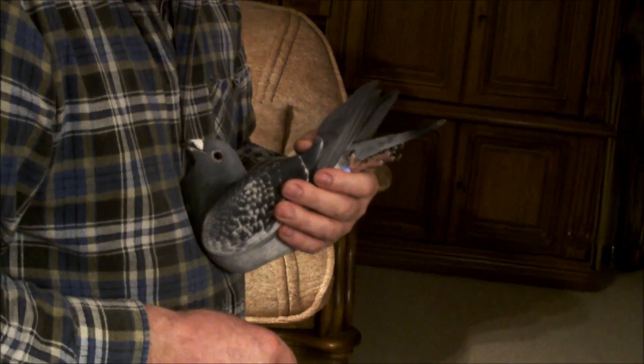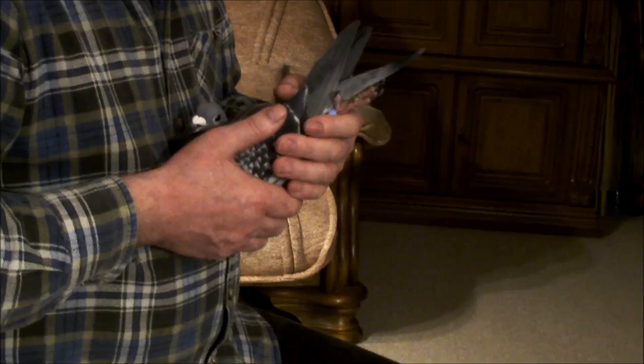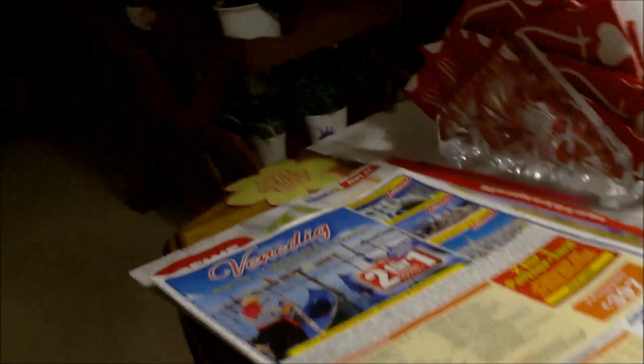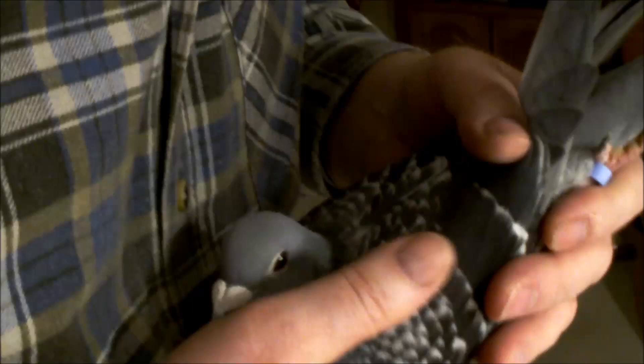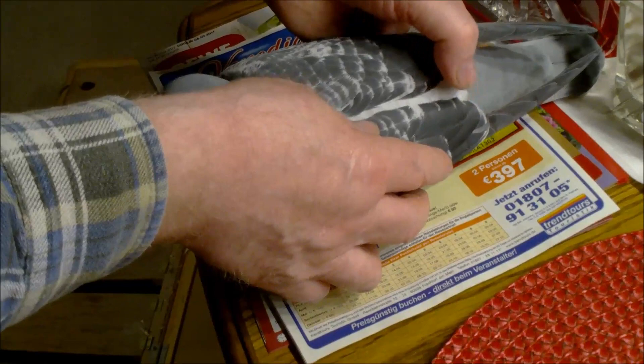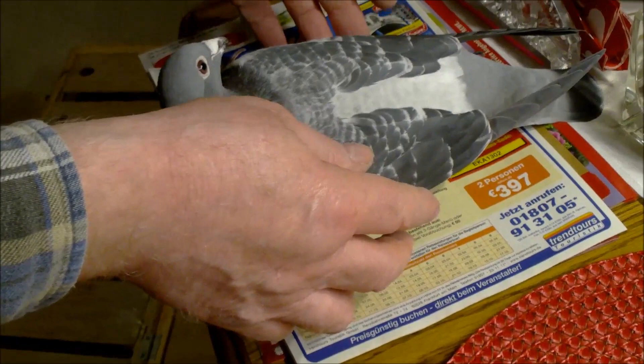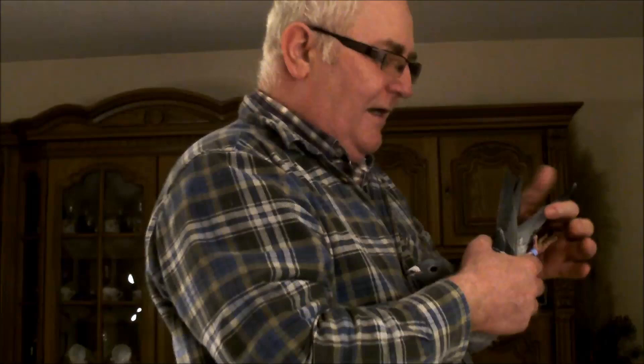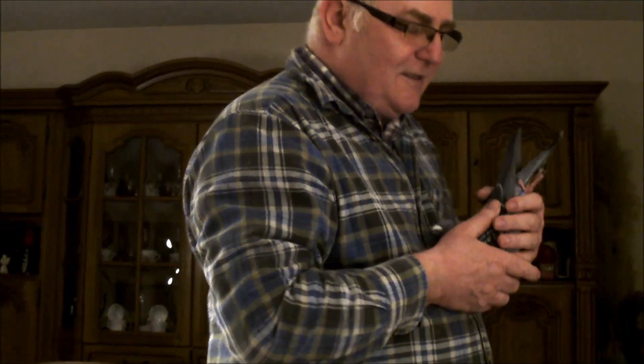Dzisiaj nie każdego gołębia można tak położyć. On jeszcze nie jest tak daleko - po prostu jest zainteresowany naszym pokojem, powinien tu troszeczkę dłużej być. Popatrzcie - on jeszcze dobrze nie leży, ja się boję, żeby nam ufrunął. Ale normalnie to go położę i będzie leżał. My możemy tu w karty grać i on będzie leżał tak długo jak ja będę chciał. To są wyjątkowe gołębie. Takich gołębi jest bardzo mało. Ten 206 też go ma to, też go można położyć.